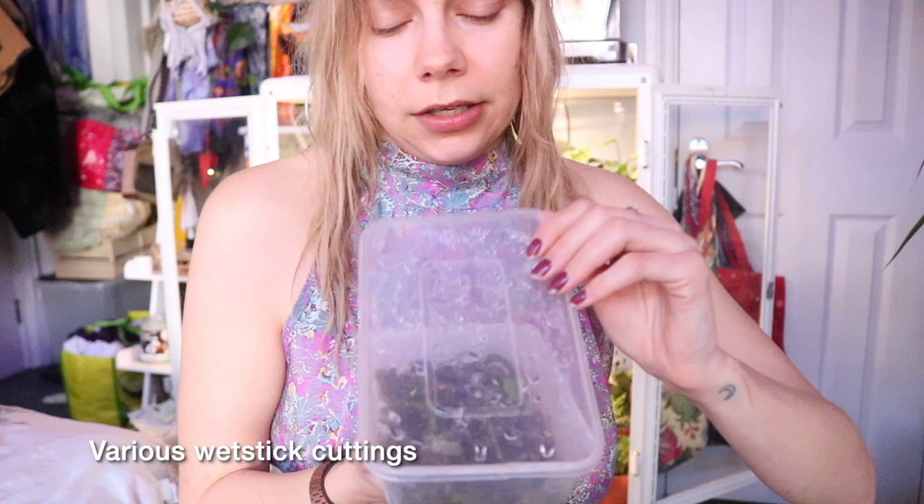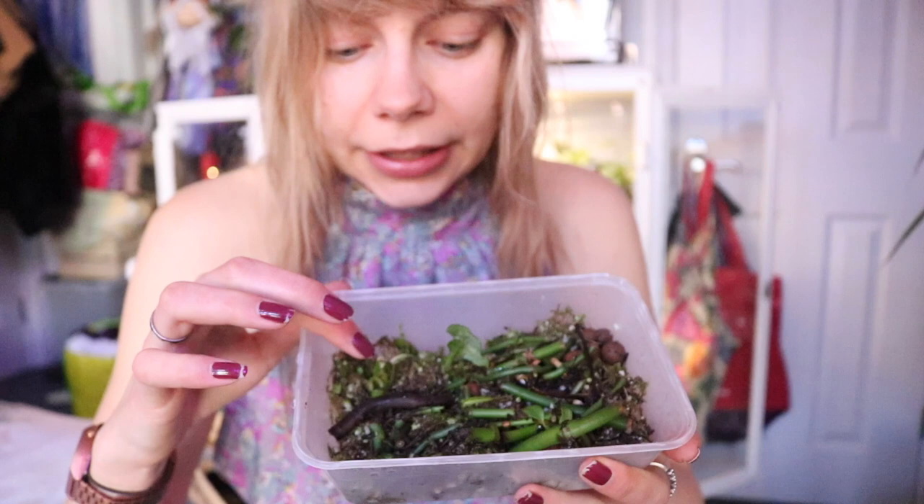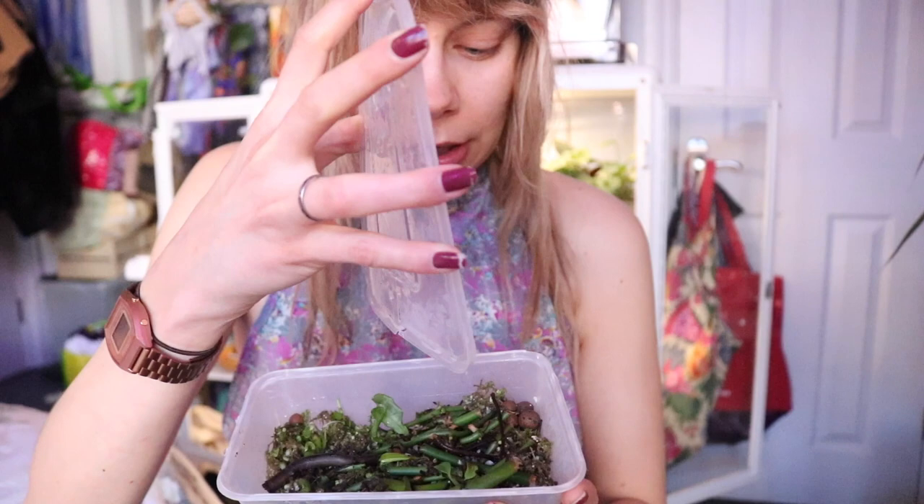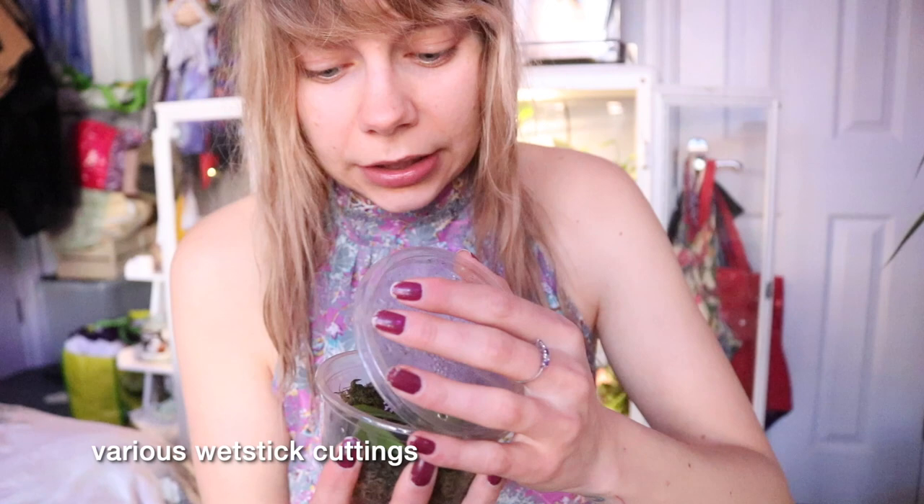Then I've got another Tupperware here with a few different wet stick cuttings, some of which I don't know what they are — they're going to get messy. But there's a few different rare plants in here, from a Monstera adansonii variegata to Monstera oblique. Some wet stick cuttings of various different Philodendrons, and I'm hoping they all take and grow really well. I highly recommend this method if you've got wet stick cuttings — natural light works too. I used to propagate loads of plants in a south-facing window using Tupperwares and sphagnum moss and soil, so get experimenting!